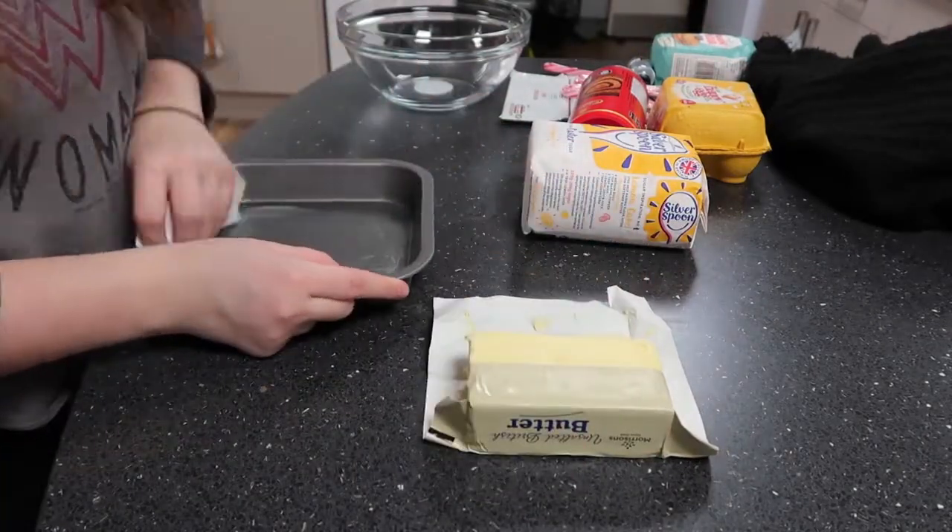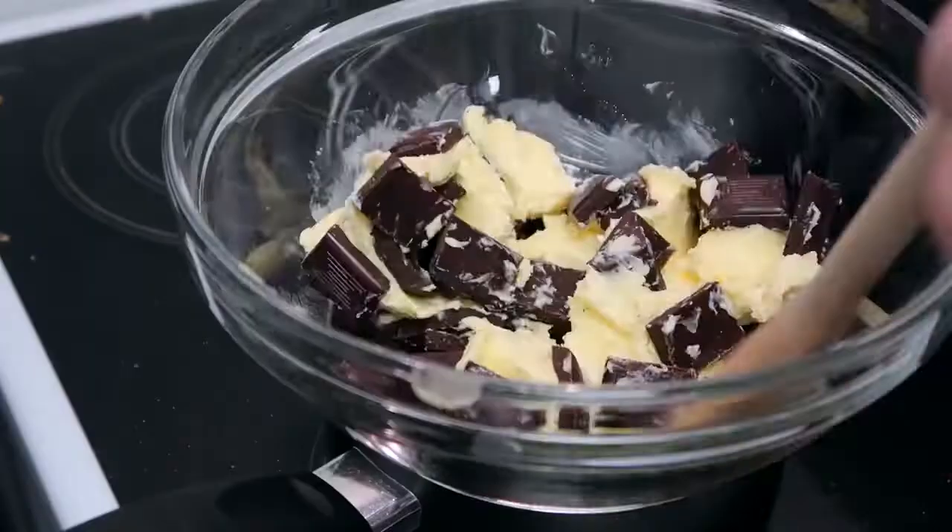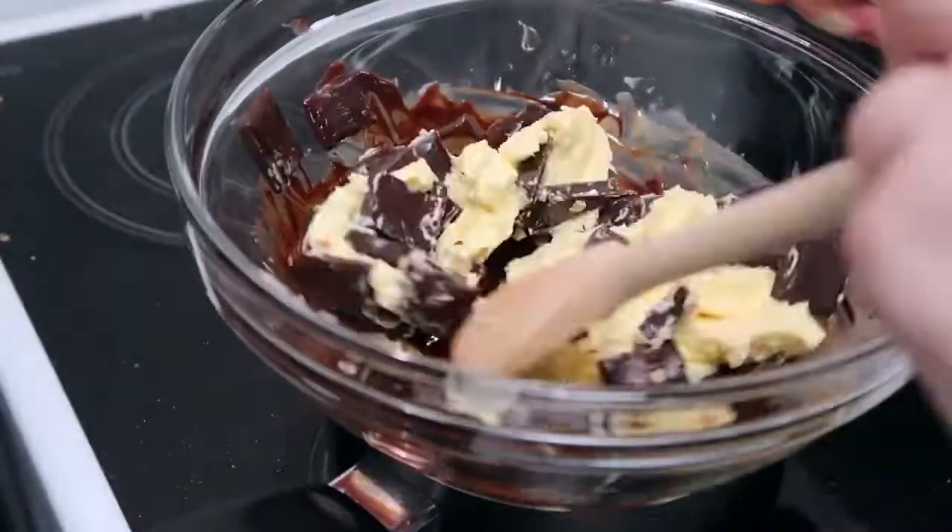Grease a cake tin with butter and ideally baking parchment as well, but I didn't have any and it still turned out okay. Next you'll need to weigh out the butter and chocolate and melt them in a bowl over a pan of simmering water.